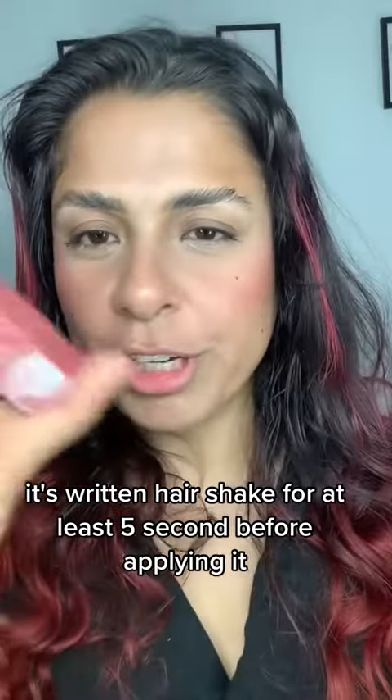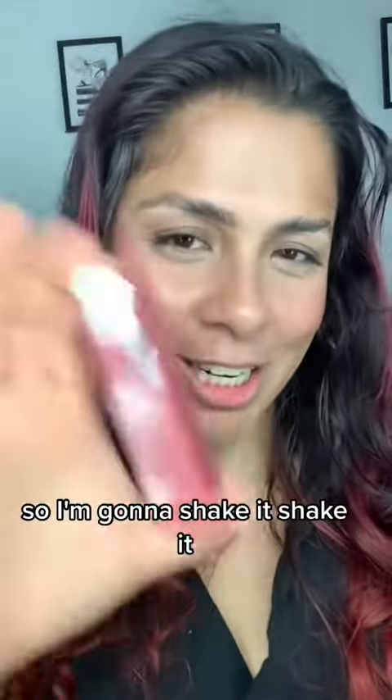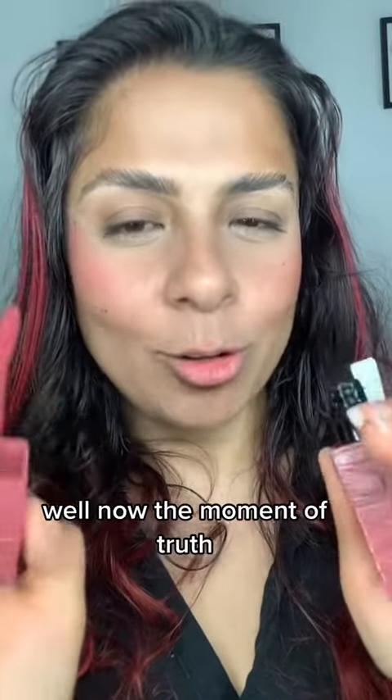It's written here: shake for at least 5 seconds before applying. So I'm gonna shake it. Shake it well. Now, the moment of truth.